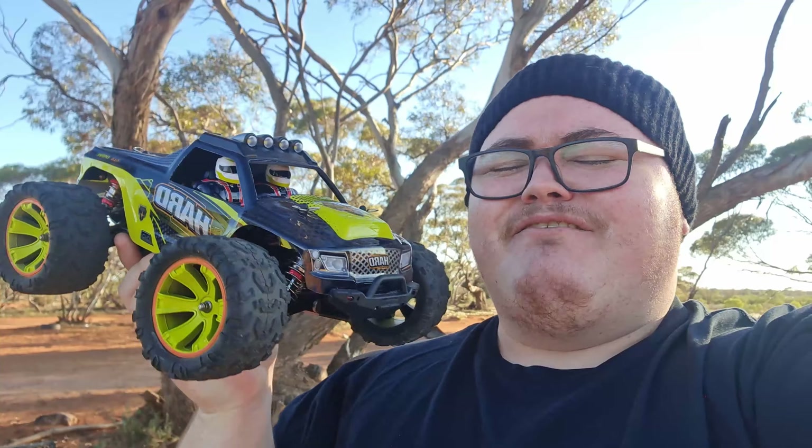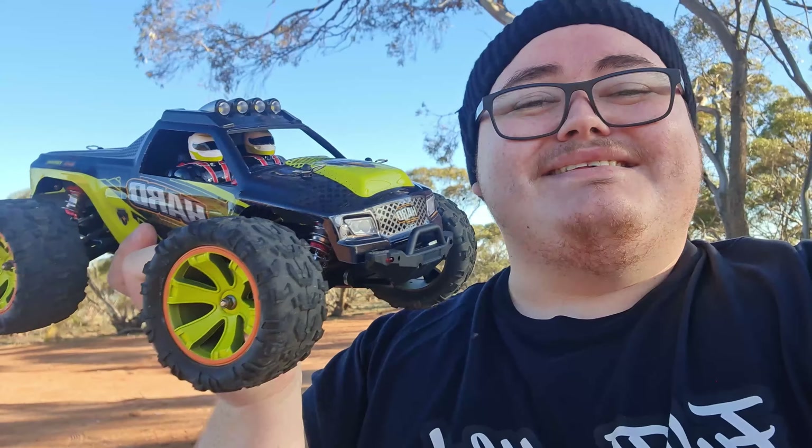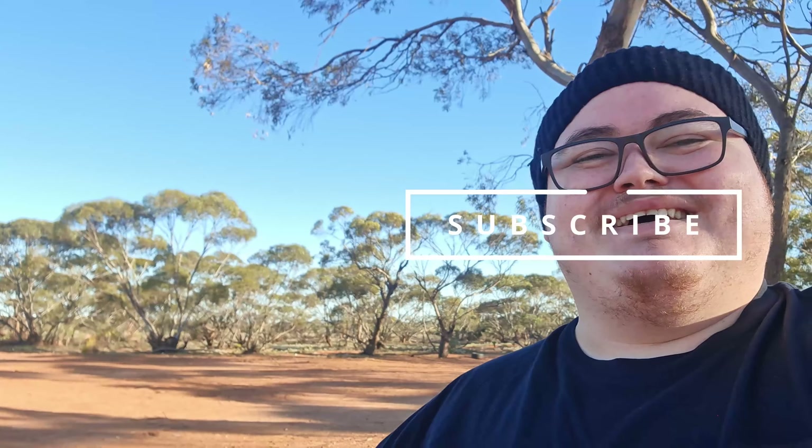I think I know why WLtoys is bringing out so many new RC cars. They hit the jackpot with the WLtoys 144001 and the WLtoys 124019, and now they're just trying to capitalize on it. Unfortunately, they are probably rushing them a little bit too much — we're seeing a lot of cogging issues with the new brushless models. So is this an awesome RC car? You bet, I love it. But is it the best? Probably not. If you want the best, go check that one out. But anyways guys, that is it from me — peace out, bye!